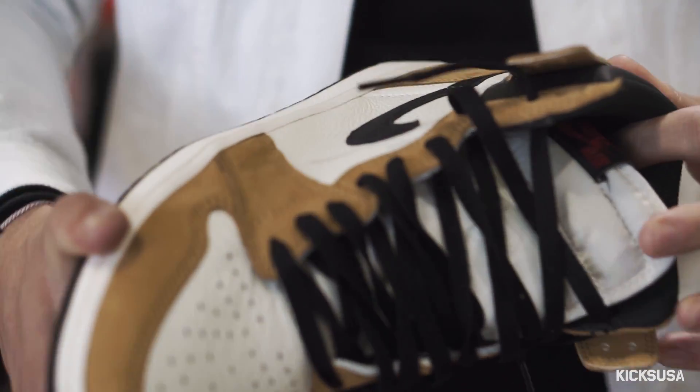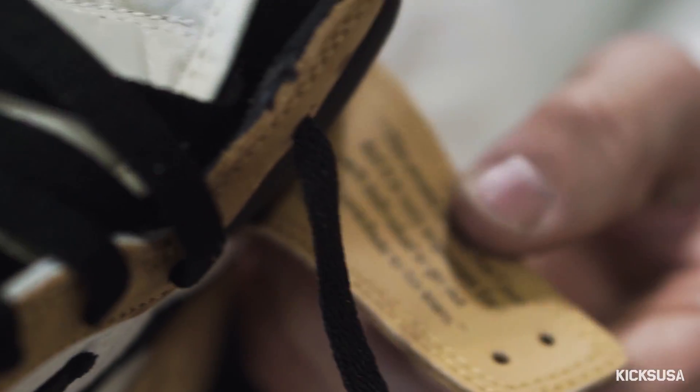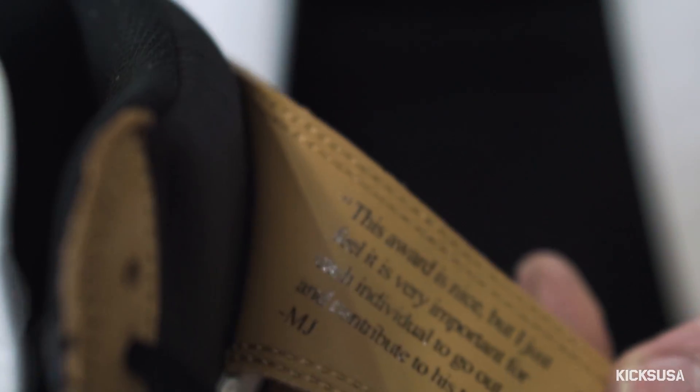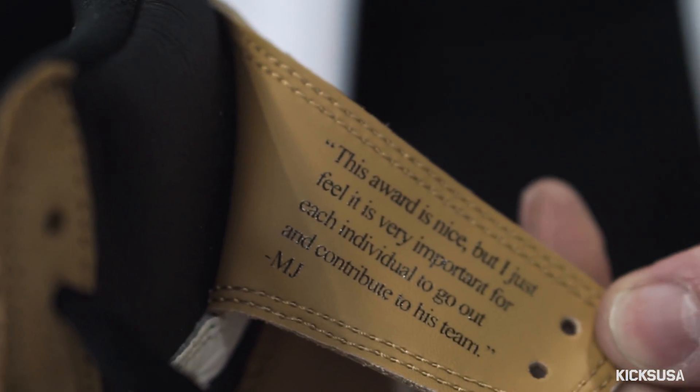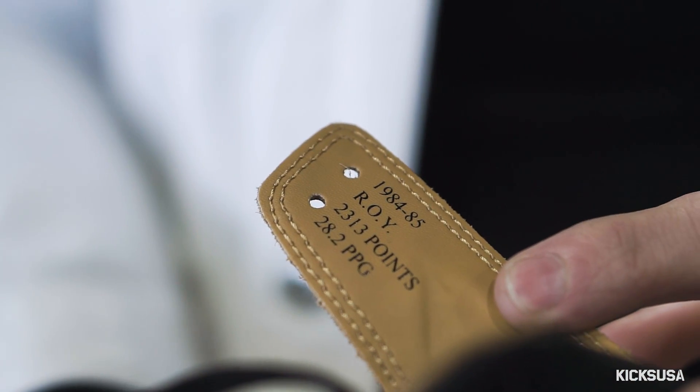As soon as I picked up the shoe, one of the key details I noticed were the detachable ankle collar flaps. Those bear messages for any dedicated Jordan fan or anyone that appreciates the details put into a sneaker. One side is a direct quote from his acceptance speech: 'This award is nice, but I just feel it's very important for each individual to go out and contribute to his team.' The other will be his statistics from his Rookie of the Year campaign.